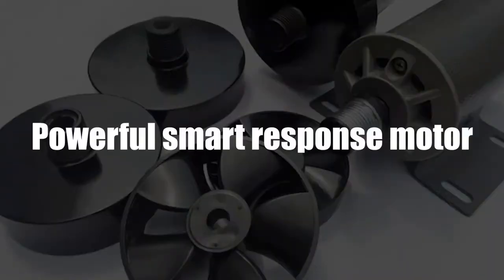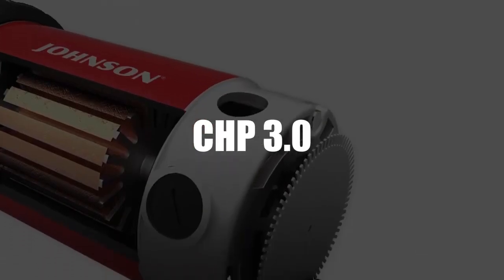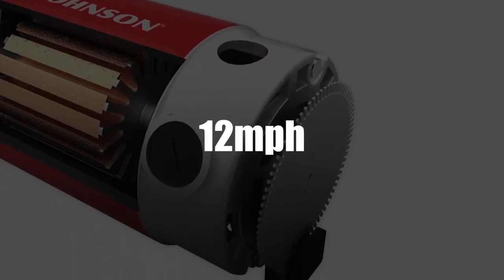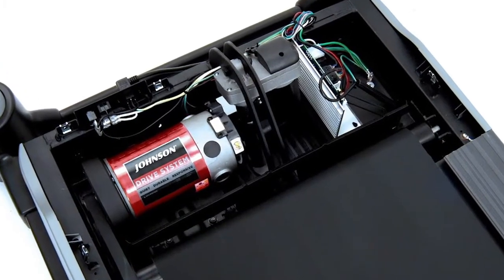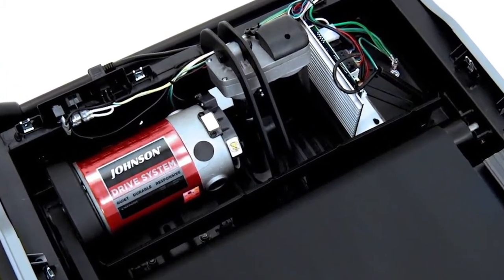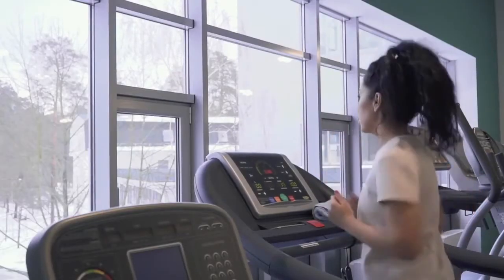Powerful Smart Response Motor. The T303 motor offers a CHP of 3.0 and a maximum speed of 12 miles per hour, meaning it can support high-intensity workouts even if not for a long period. With the integrated Johnson driving system that features rapid sync, the motor allows you to seamlessly adjust intensities without experiencing a lag or missing a step.